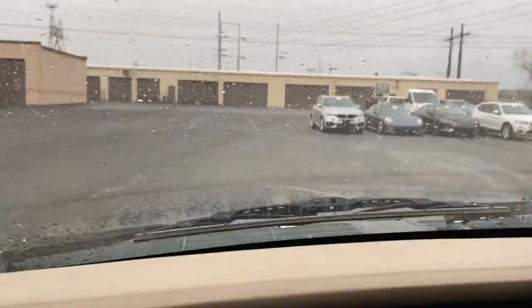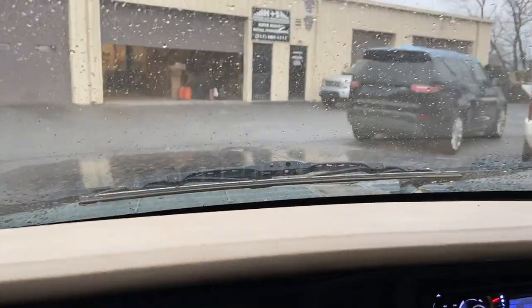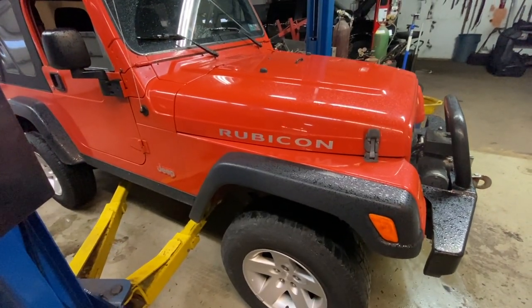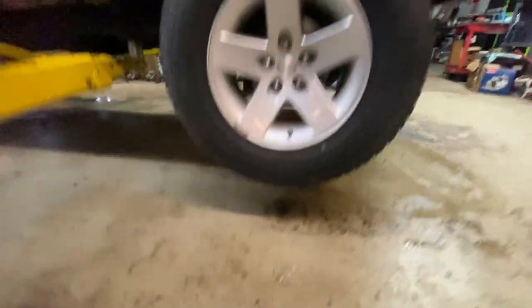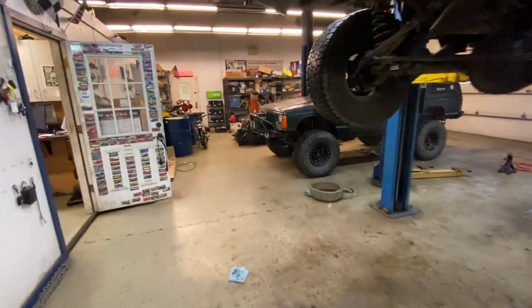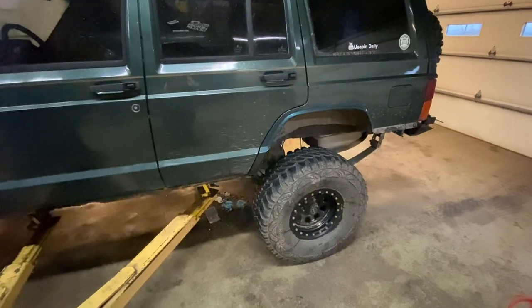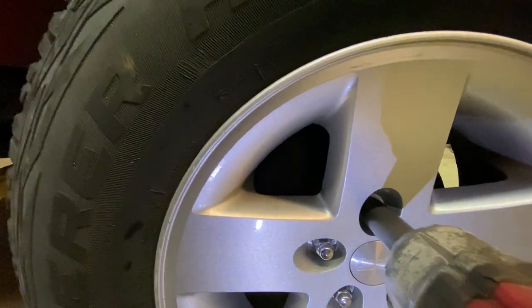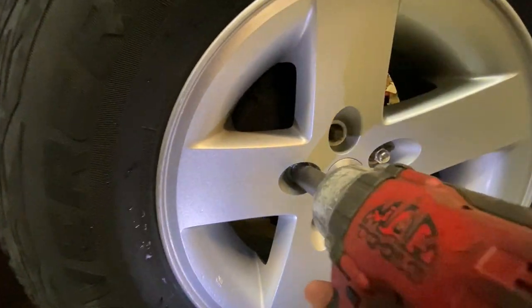I always forget how bad this clutch is. Tiny orange one going up — we need enough room for the 33s. That should be good. Now to line this one up. Now time for the big green one. We gotta be very careful with these wheels because we don't want these ones getting beat up. Those ones can get beat, but these ones gotta look nice.